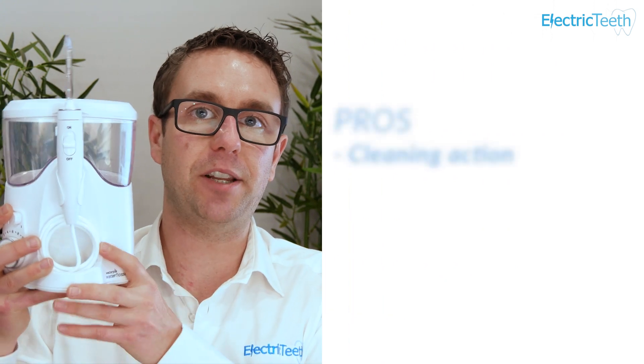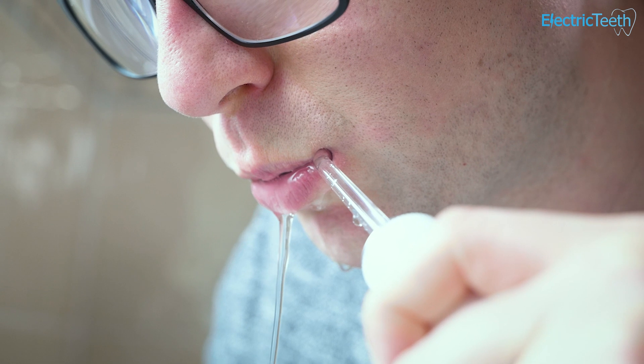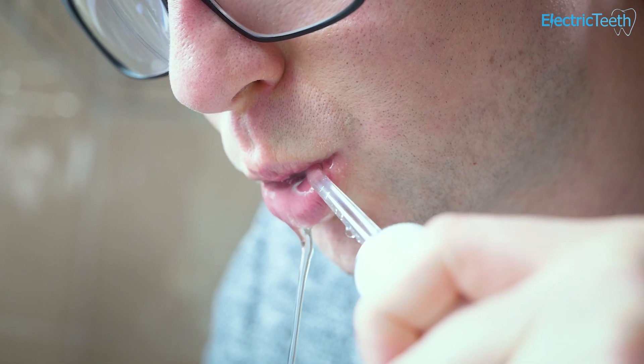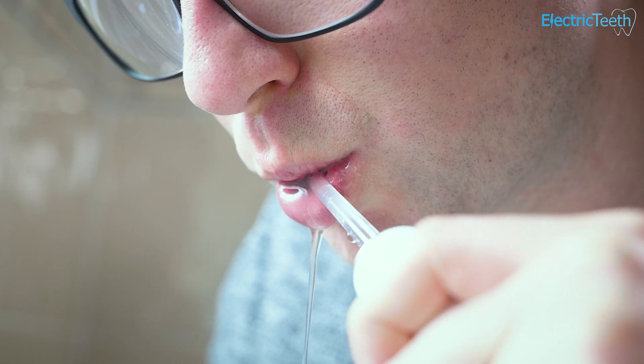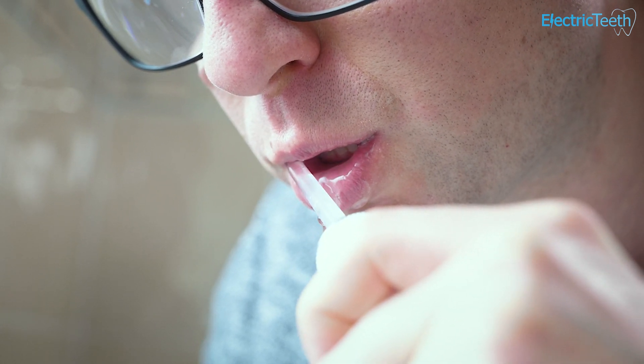The first pro has to be the cleaning action of this unit. Waterpik have done a lot of investment in clinical trials and research into the performance of their units, and they do clean in between the teeth and along the gum line really well. I've seen and experienced first hand just how well they actually remove bacteria and food particles and other bits of debris that exist along the gum line and in between the teeth.